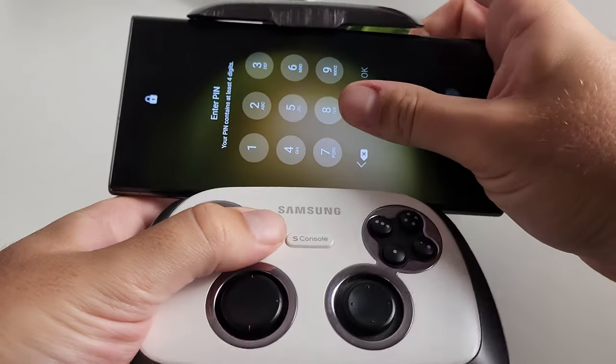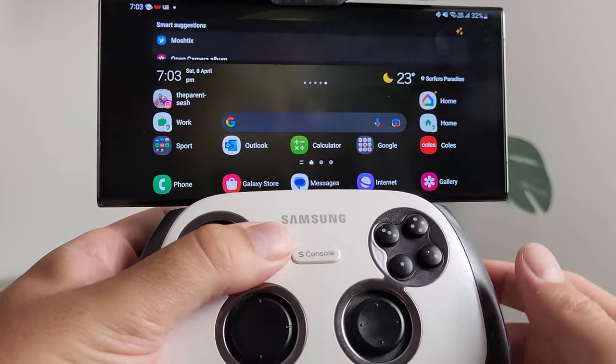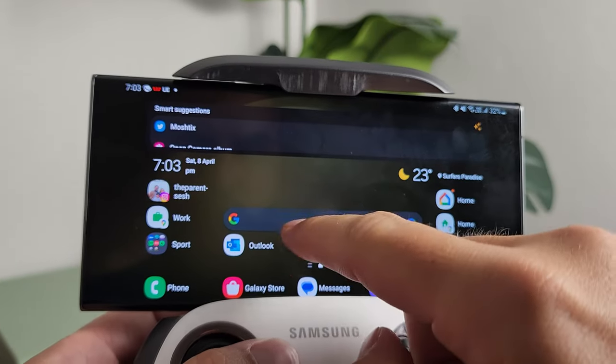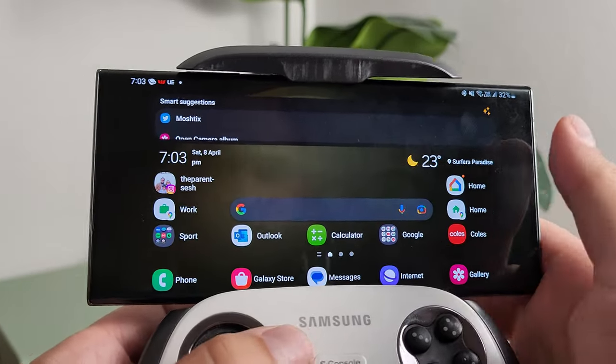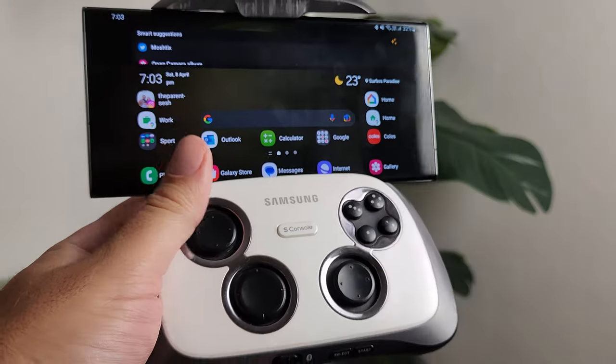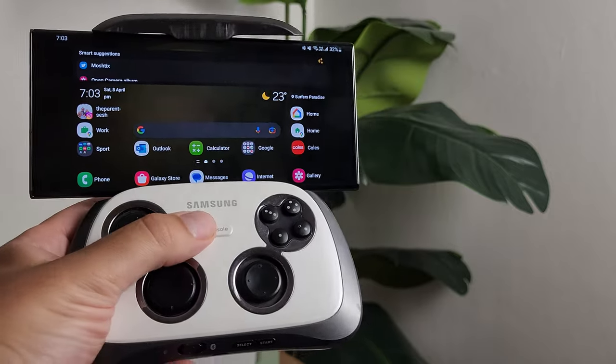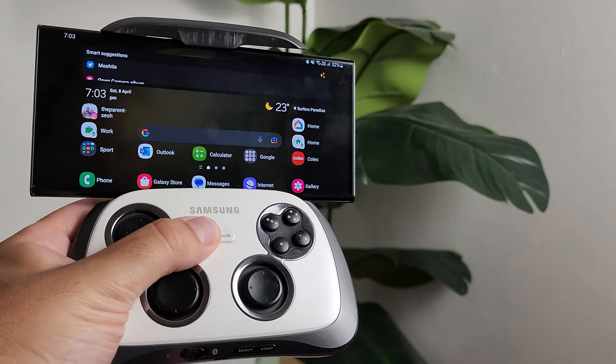When the phone is docked it becomes very evident this was built 10 years ago. Phones back then had much thicker bezels, and since smartphone companies have been at war with bezels since about the Galaxy S7 days, the clip overhangs and intrudes into the display area of modern smartphones. Beware of that if you are looking to pick one of these up on the second-hand market.